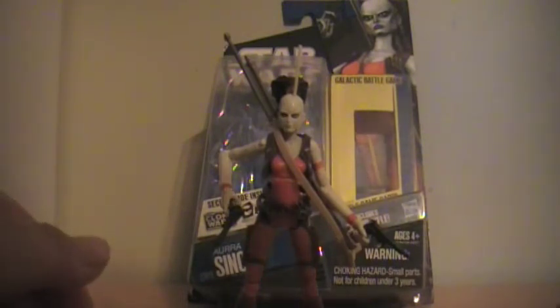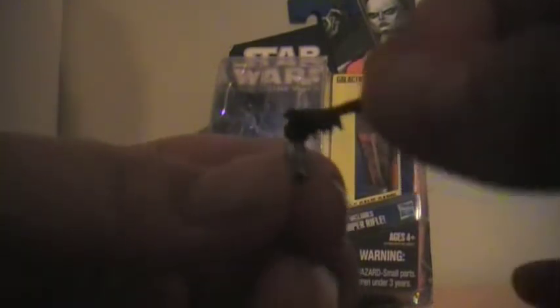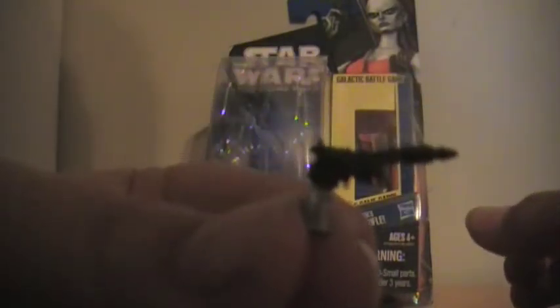She is thin, but they didn't make that crappy Ahsoka Tano build. This figure also comes with some pretty cool accessories. It comes with the blaster pistol — more of a revolver slash pistol — it has two triggers for some reason, I don't particularly know why. And she also uses this sniper rifle; I leave it on her back because I like it like that.